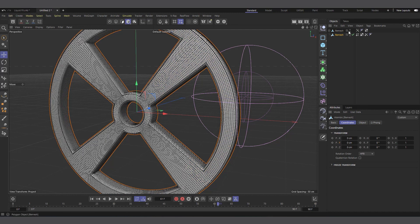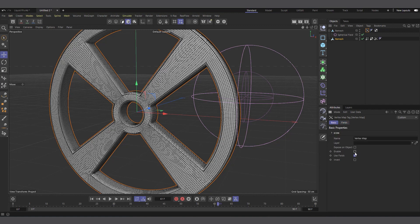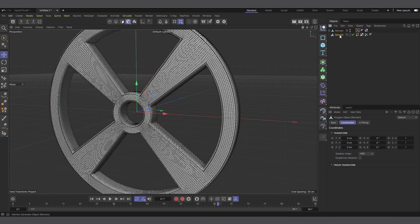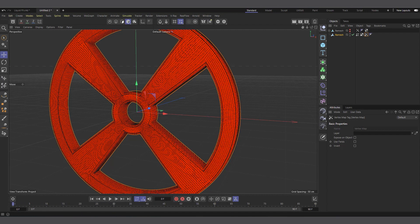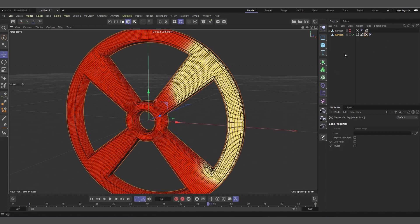Now it's baked. We have two objects — the original one which has the vertex map, and the Alembic one which is baked. Let's select the vertex map on the original and go to Basic and disable it so it doesn't slow us down. We can also disable the Spherical Field and hide the mesh. This is now the Alembic file, and if you select the vertex map on the Alembic you can see we have the vertex map growing. This is what we're going to use to drive the liquid growing around our object.